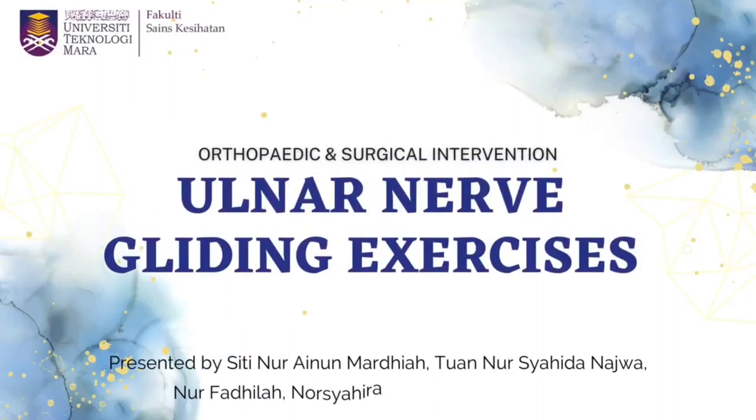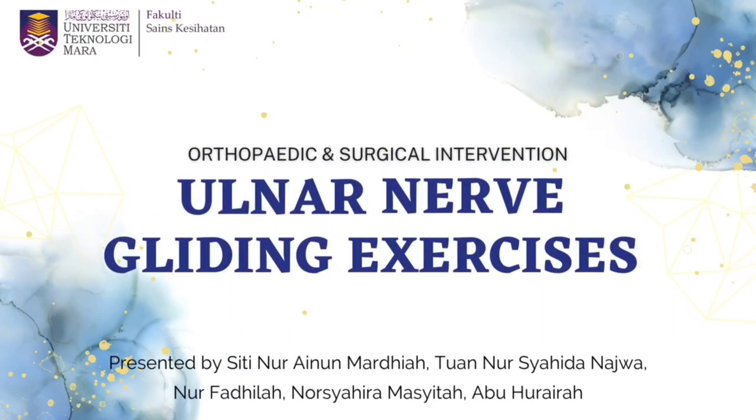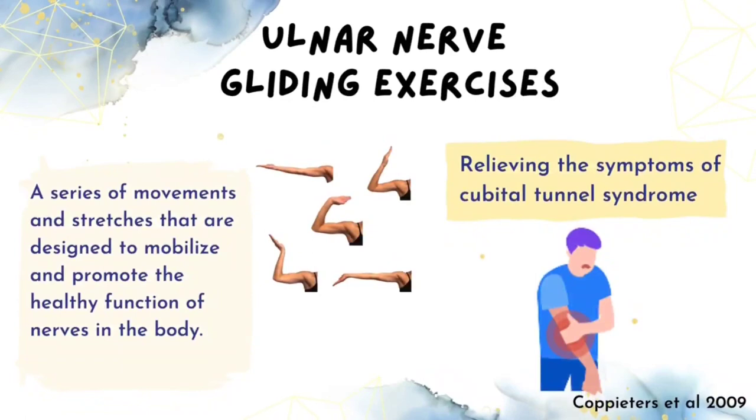Hello everyone! In this video, we will be discussing about Ulnar Nerve Gliding exercise. So, what is Ulnar Nerve Gliding exercise?